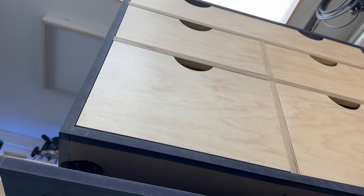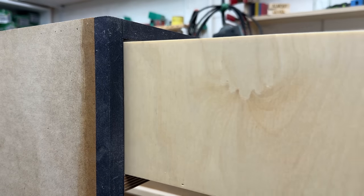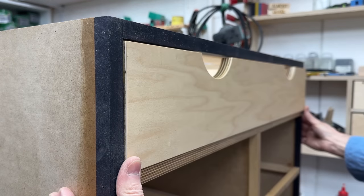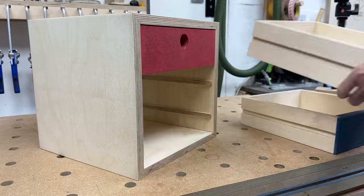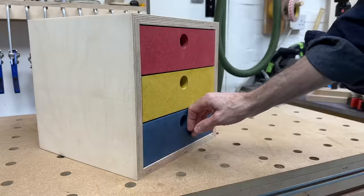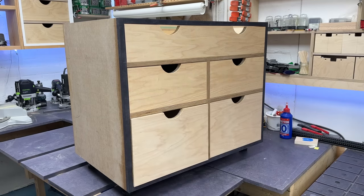So there you go — four basic drawer types with different approaches to runners and slides, all available at very different price points and for different use cases. They all have their pros and cons, of course, but they all work really well. Whatever type of drawer you're planning, whether that's commercial work for clients or just domestic work in your own home, I'm sure one of these options would be a great fit.